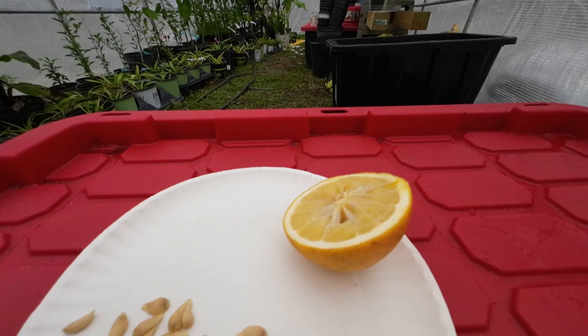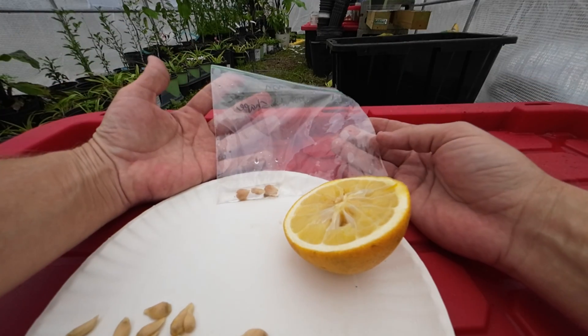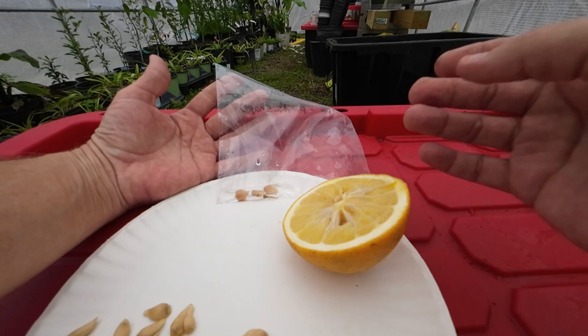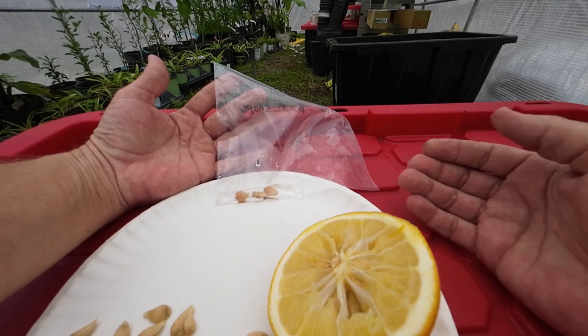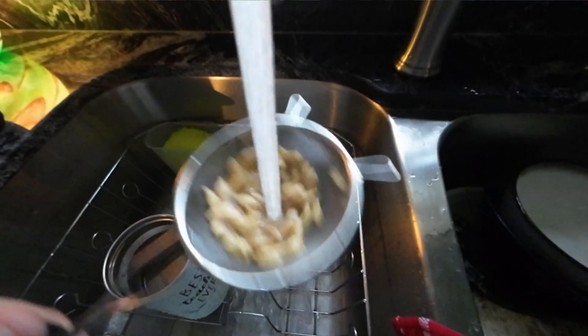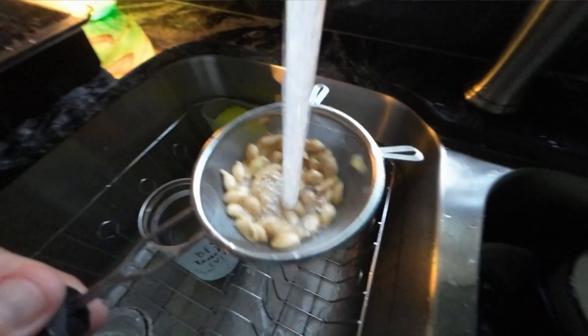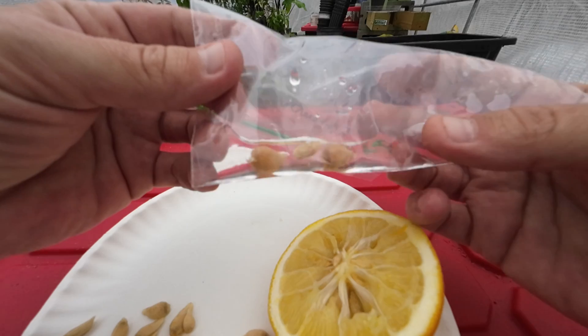Or you've got seeds that have been sitting in a bag. The reason why they're sitting in a bag is because sometimes when you eat the fruit, you're not ready to plant it right away. So the best thing to do is rinse the seeds off in water and set them inside of a bag with a little bit of water. You want to get as much of the juice off as possible so that way it doesn't start to mold up too bad.